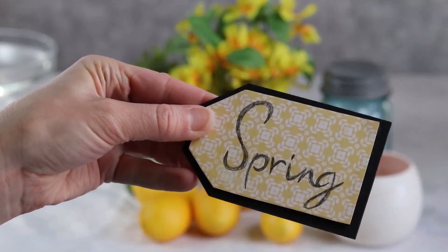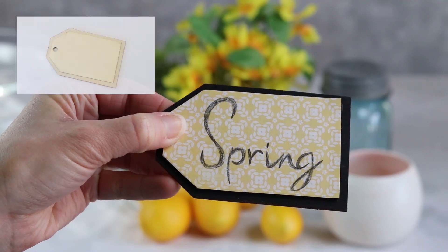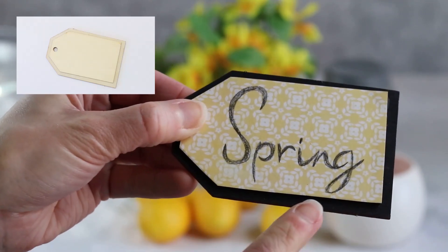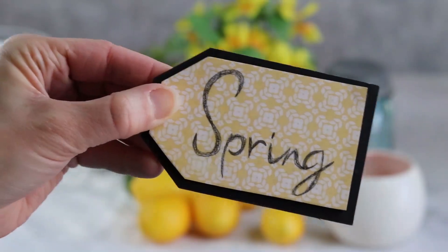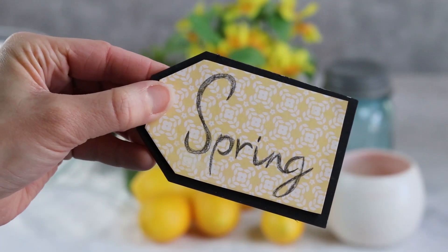And then finally this little spring plaque. It started out as just a blank wood shape that I think I got for about 79 cents. I painted the edge black, mod podged on some yellow paper, and just wrote the word spring on it. Really inexpensive DIY that's going to add a nice touch to this spring tray.